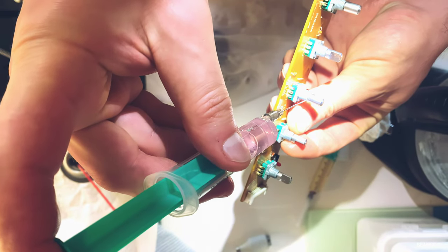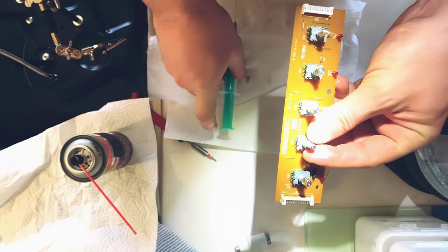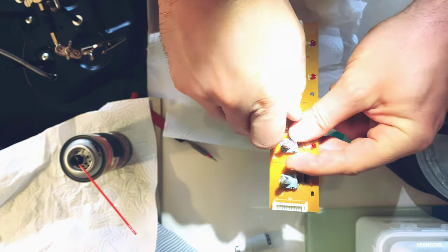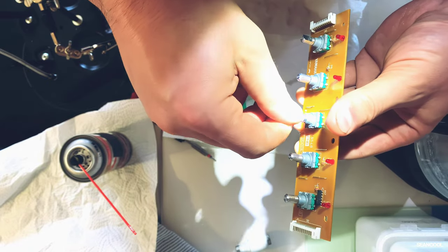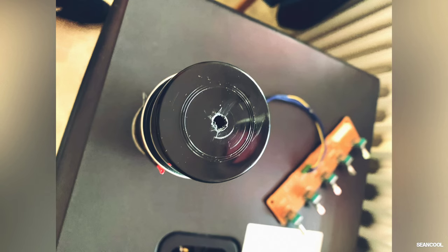I filled a syringe with liquid, and with a little slit on the sides around the encoder, I was not sure the liquid went into the encoders.